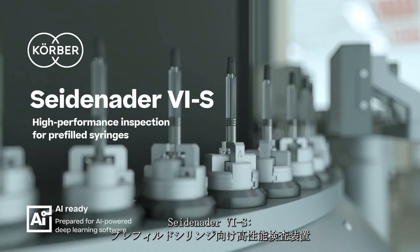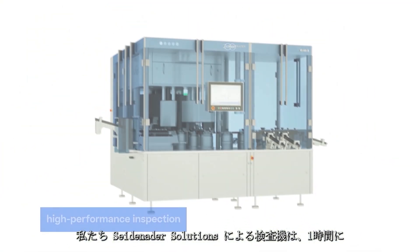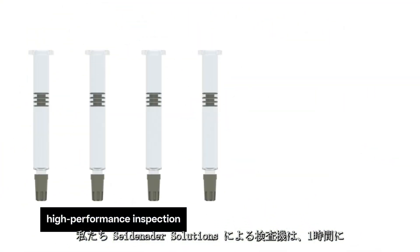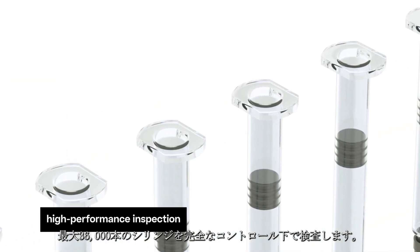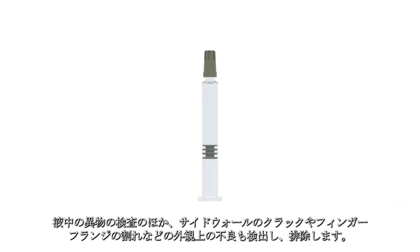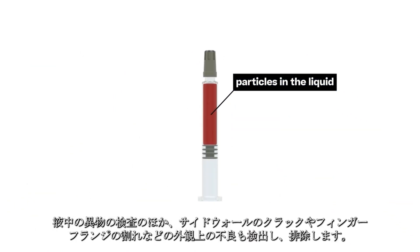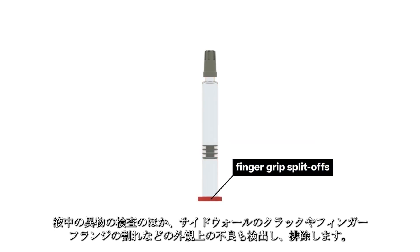Seidenader VIS – High Performance Inspection for Pre-filled Syringes. Our inspection machines by Seidenader Solutions provide 100% control at a speed of up to 36,000 syringes per hour. Besides the inspection for particles in the liquid, cosmetic defects like sidewall cracks or finger grip split-offs are detected and rejected.